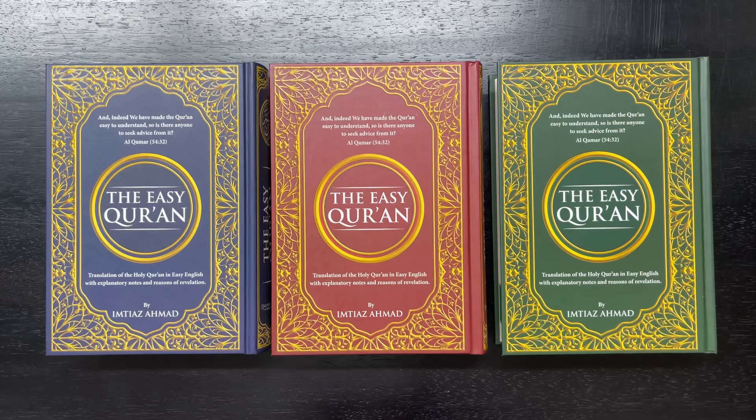Assalamu alaikum warahmatullahi wabarakatuh. Hey everybody, this is your brother Adnan with islamicbookstore.com and today we are featuring the Easy Quran by Sheikh Imtiaz Ahmed.